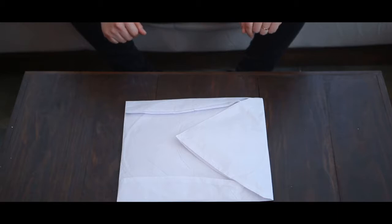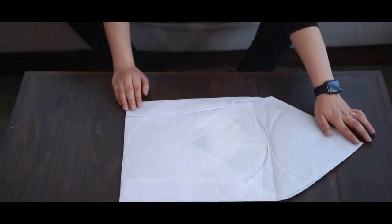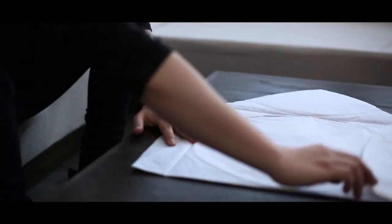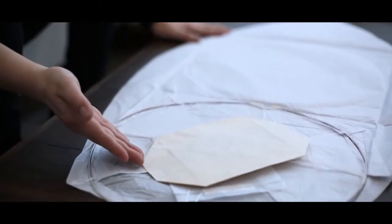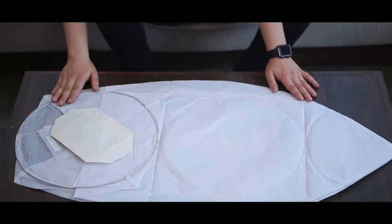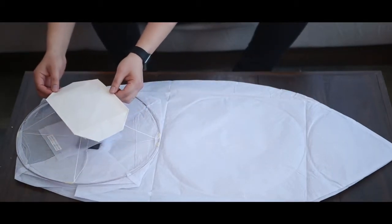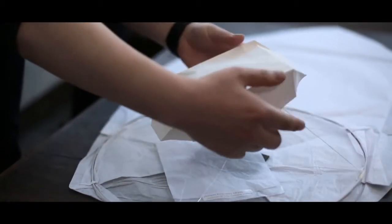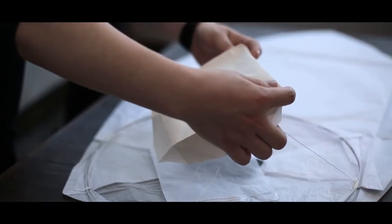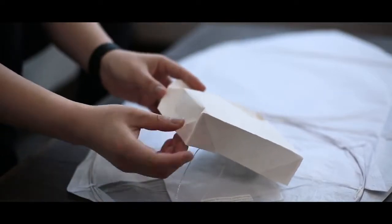Dutch style sky lanterns. We put the additional fire protection paper below the field. You have to unfold it before you launch the lantern.